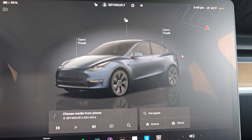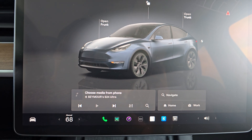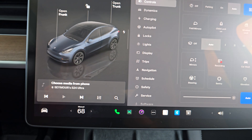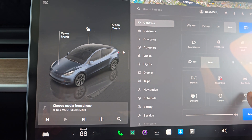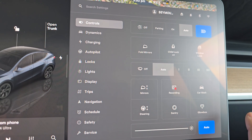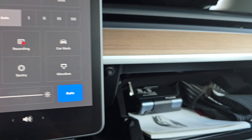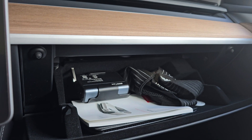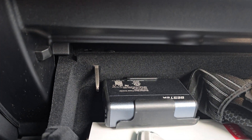In order to get to it, first you need to go and open up the glove box. Tap on the car glove box button over here. If you've got a pin, you have to enter your pin; if not, it should just open like so.